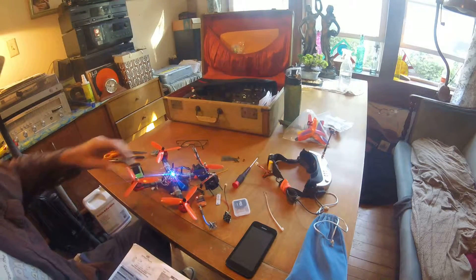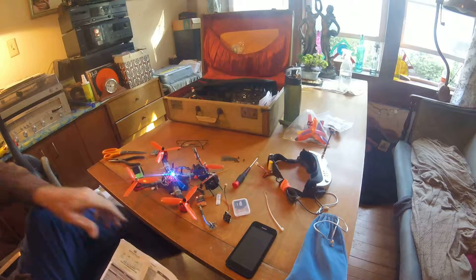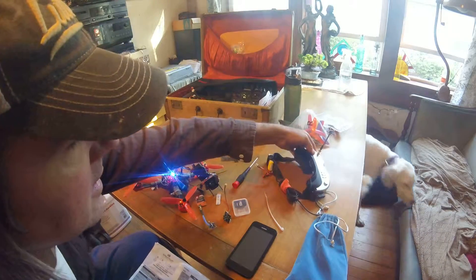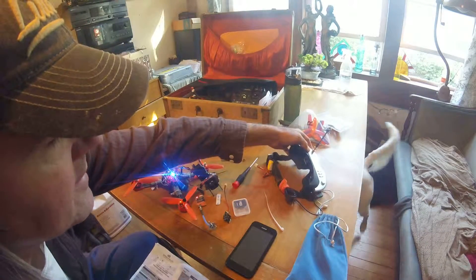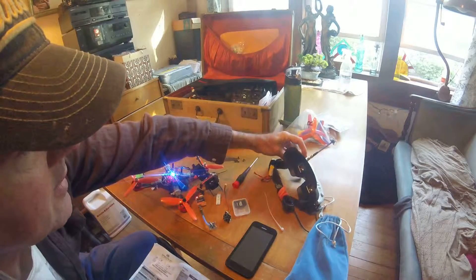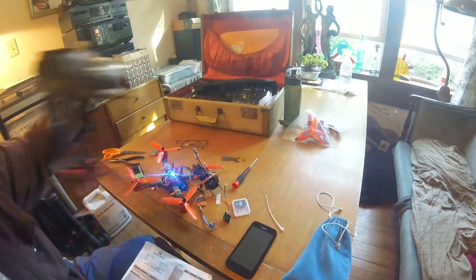It barely fits on this build, though, but the problem I'm having is on 4S — I'm having problems getting my goggles to work. Sometimes it works, sometimes it doesn't. I'm getting lines, which I know is common. I'm getting a pretty good picture there, if you can see it, but it's black and white because it's not bright enough in here, but it does go to color and everything.